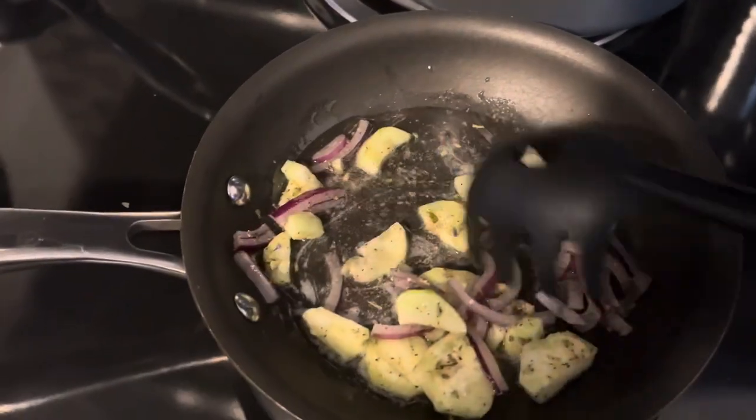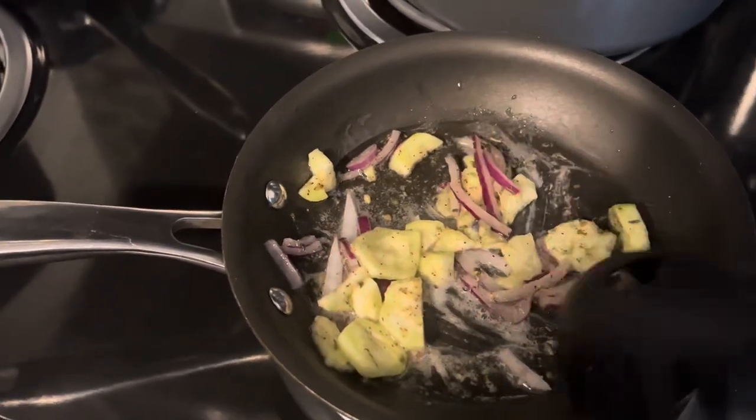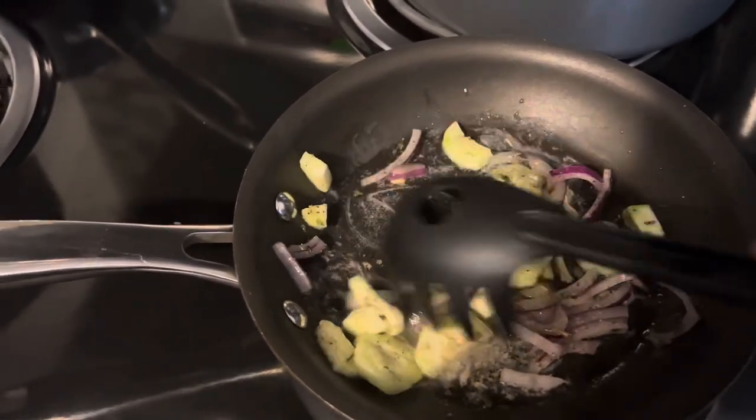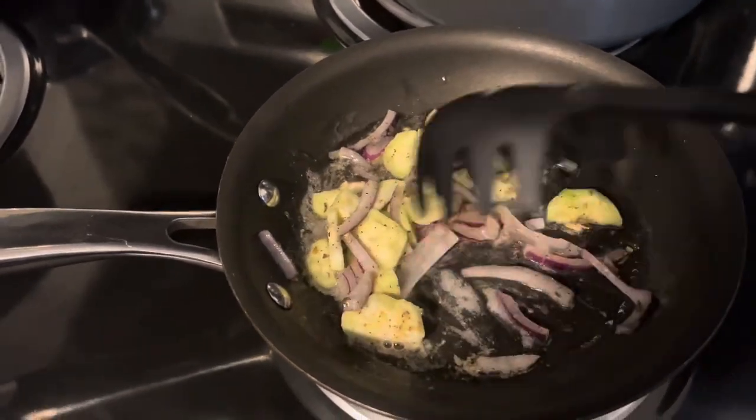One thing I noticed while cooking the loofah is that it had an egg-white consistency with the oil I was using in the pan. That was just one of the things I observed while cooking.